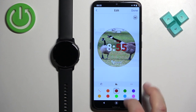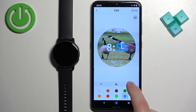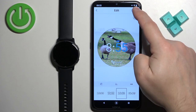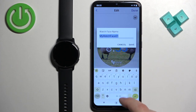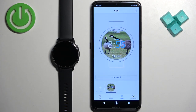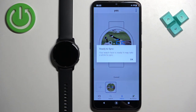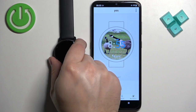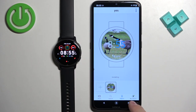We can change the type of clock, tap the bucket icon to change the accent color, and also change the font type. Once you're done customizing, tap 'Done', name it, and save it. You can have multiple watch faces if you want. Once you're done setting up, tap 'Install' and it will be installed on your watch — it will take a while as it syncs.